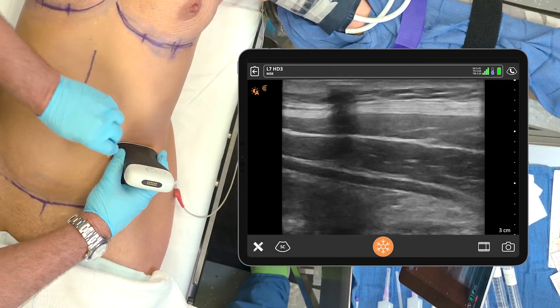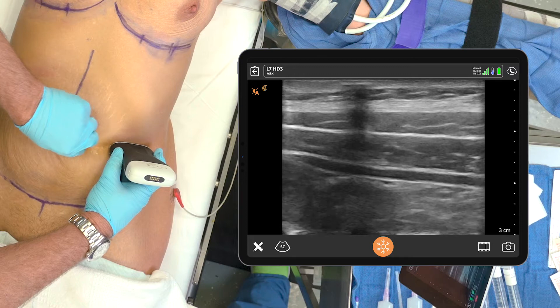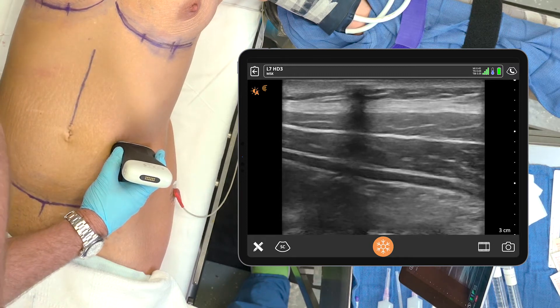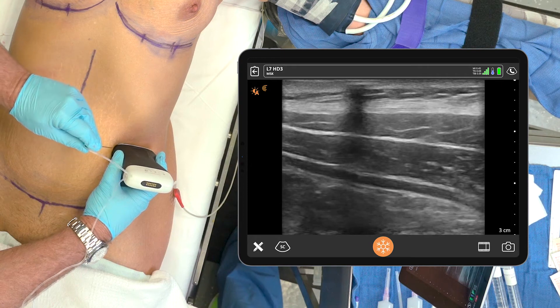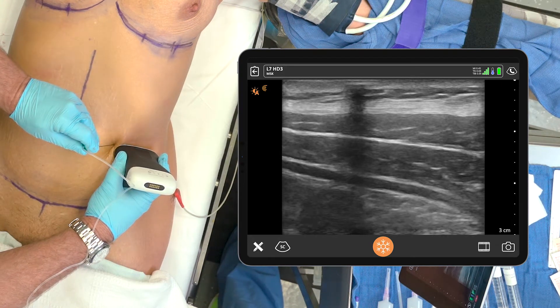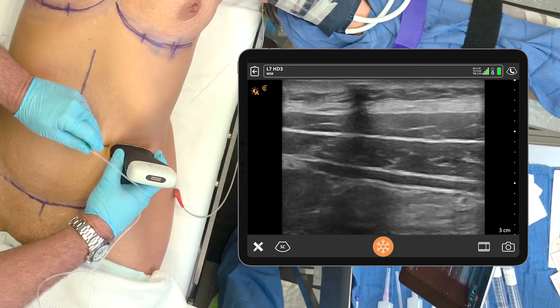There's my view — a nice view of all three muscles. For this, we're going to use a mixture of 20 cc's of saline, 20 cc's of Marcaine half percent, and 20 cc's of Exparel.